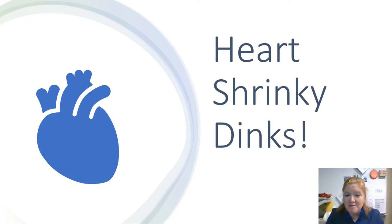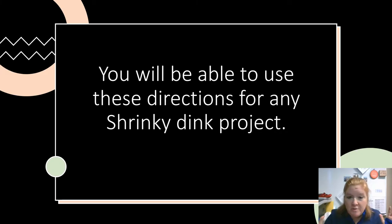Guess what? I'm going to show you something super exciting. It's how to make Shrinky Dinks. This is about making a heart Shrinky Dink, but this is going to apply for any kind that you want to make. So you're going to be able to use these directions for any Shrinky Dink project. This one is just in particular for one about the heart.